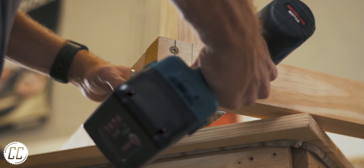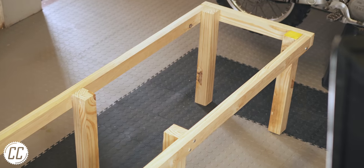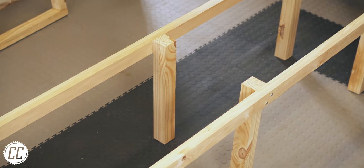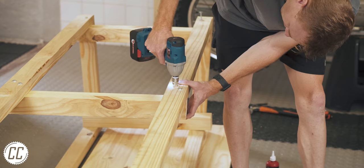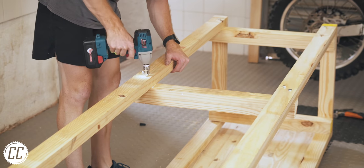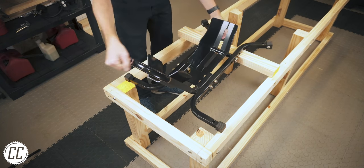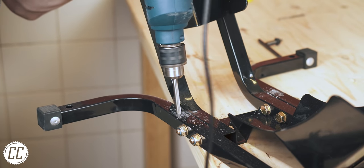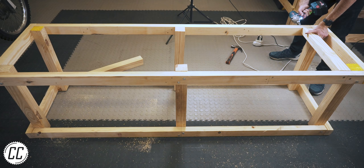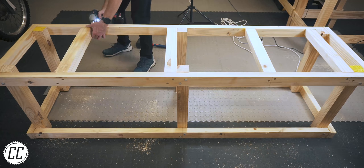I repeated the process another five times before I was left with the first sighting of what it might look like, and then the second rectangular frame endured the same routine to be attached to the legs as well. I then mocked up where I wanted the wheel chock to sit so I could place braces exactly where I would bolt the chock down, though I did have to reposition the two front mounting holes to suit me better. I ended up with a total of four braces where the bike's wheels will rest, which meant the final piece of wood could be placed.